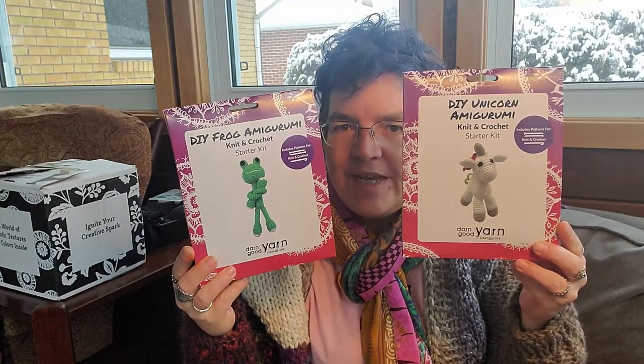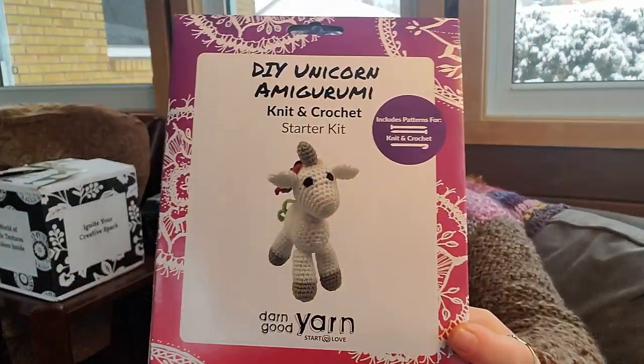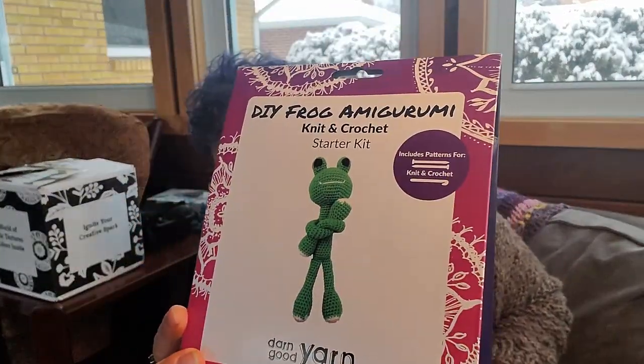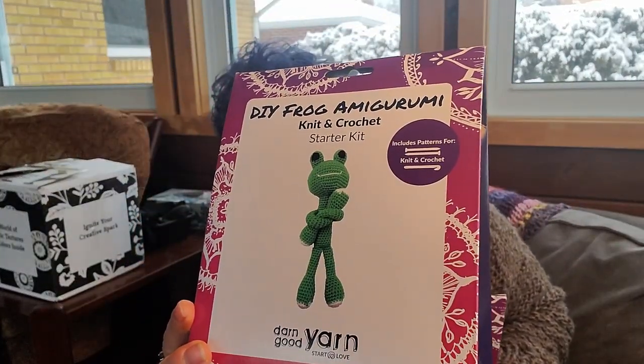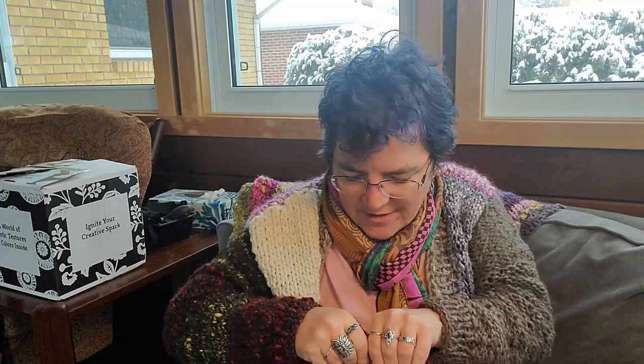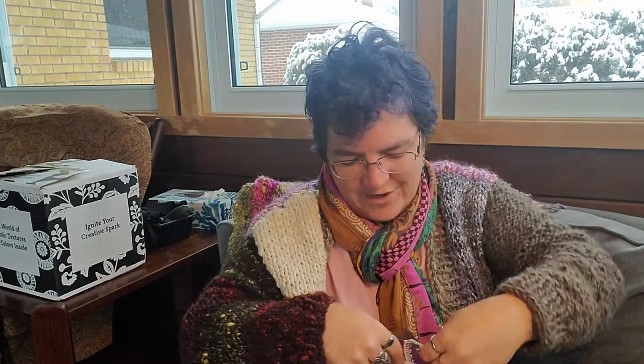And then finally we have two amigurumi kits — this one is a unicorn, which is really cute, and this one is a frog, which is really cute as well. I've never looked in one of these kits so let's open one up. It says you should have everything you need to make the project. I didn't bring scissors because I had already opened the boxes — silly me. I can get in here, I just didn't want to destroy the box — which I did. Typical of me.